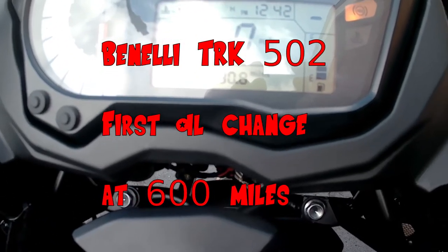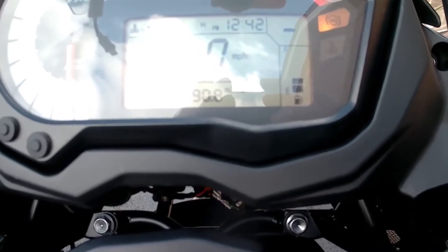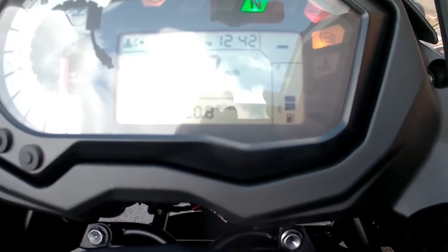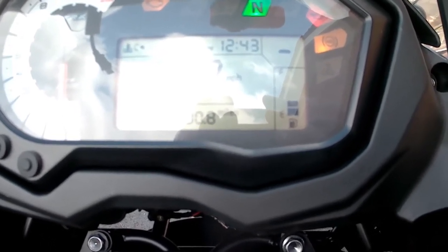This is my first oil change on the TRK502. The mileage is 590.8, only 10 miles till the 600 mark, so I may as well change it now.